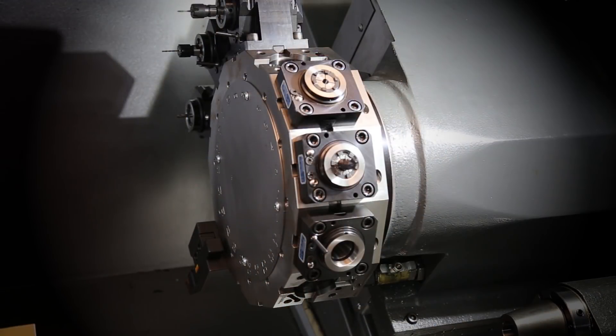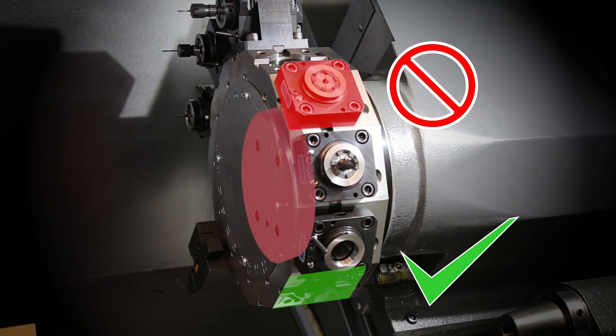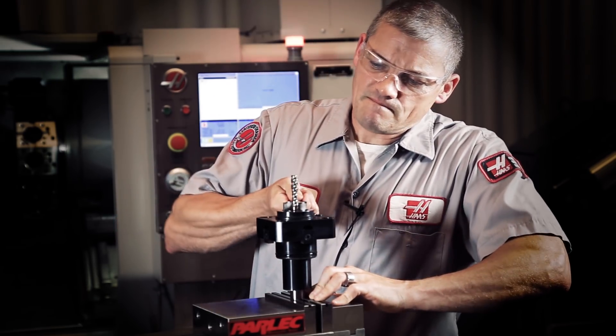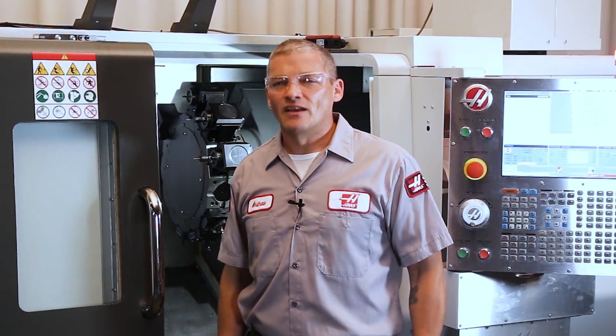So remember, install and remove your tools in the active tool position so you don't risk damaging your turret. And if you really need to get maximum torque on the collet, clamp the drive in a vise and get it done before you load it. That's it. Thanks for watching.